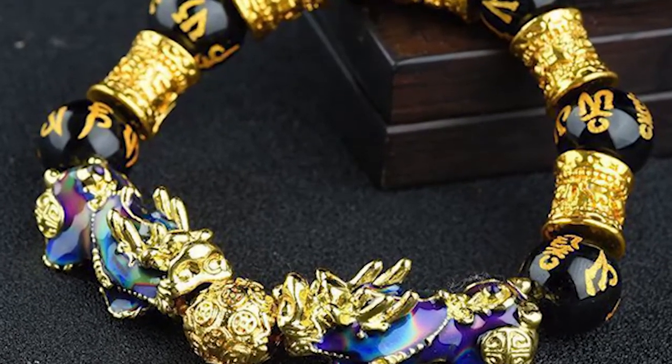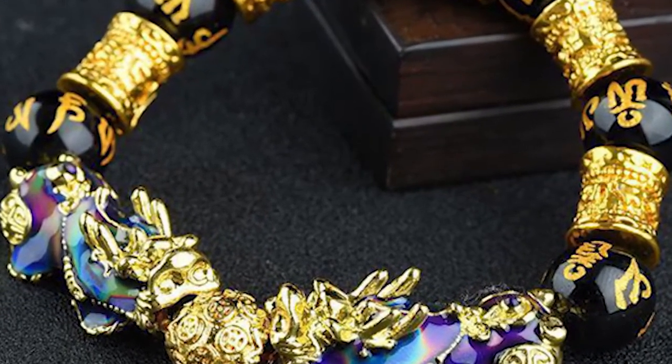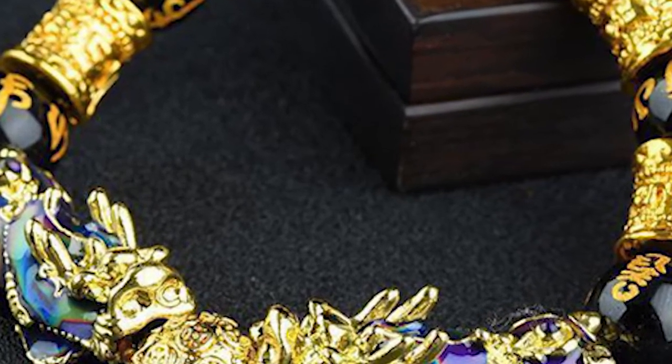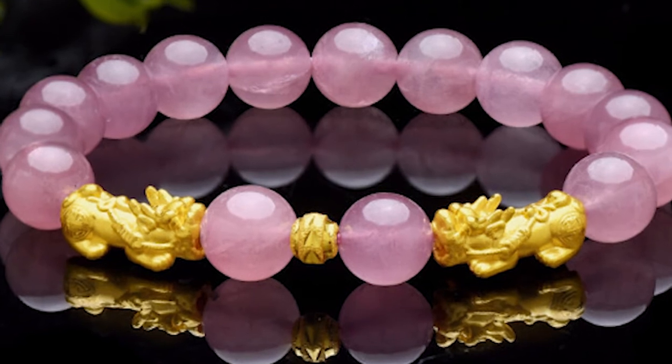Double the luck, double the happiness. First, what is the double pixiu bracelet? The double pixiu is particularly a powerful and auspicious creature of good fortune. There are two kinds of pixiu: tianlu and bixie.